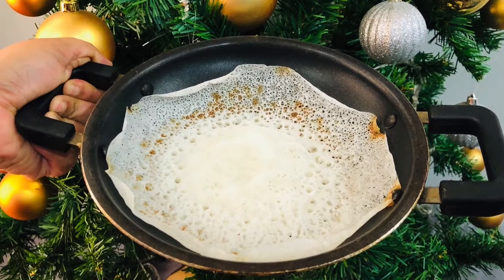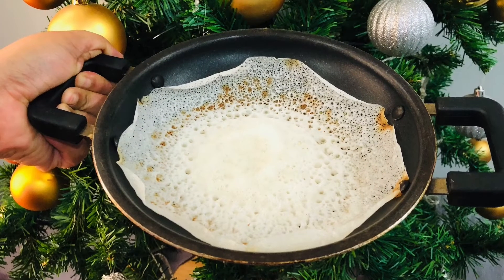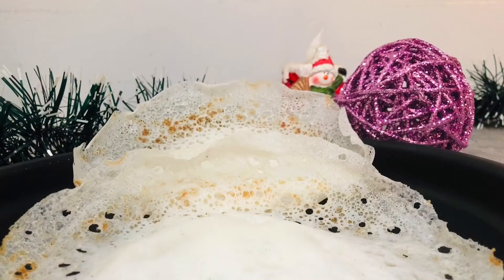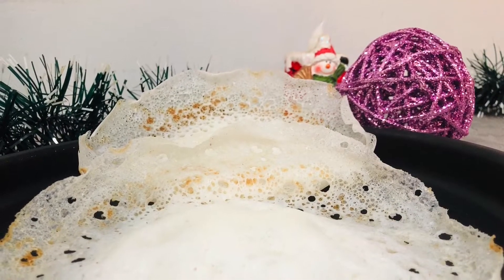Hello everyone. Welcome to Miloo Kitchen. We have a breakfast recipe in Miloo Kitchen. We are going to eat a soft dish.